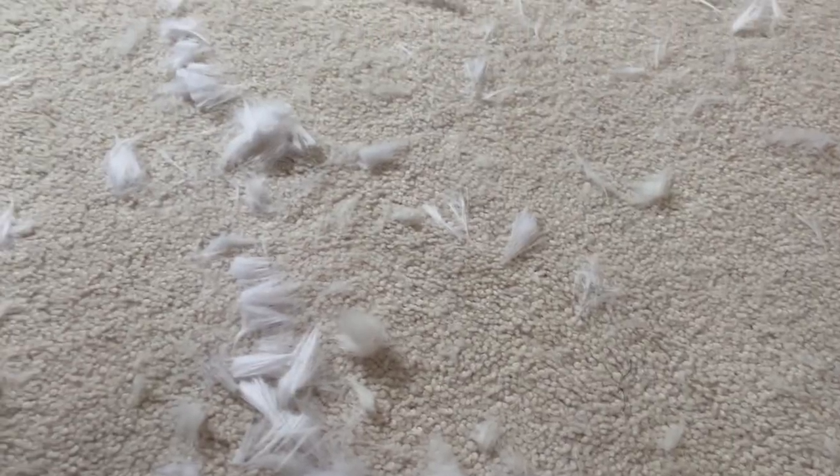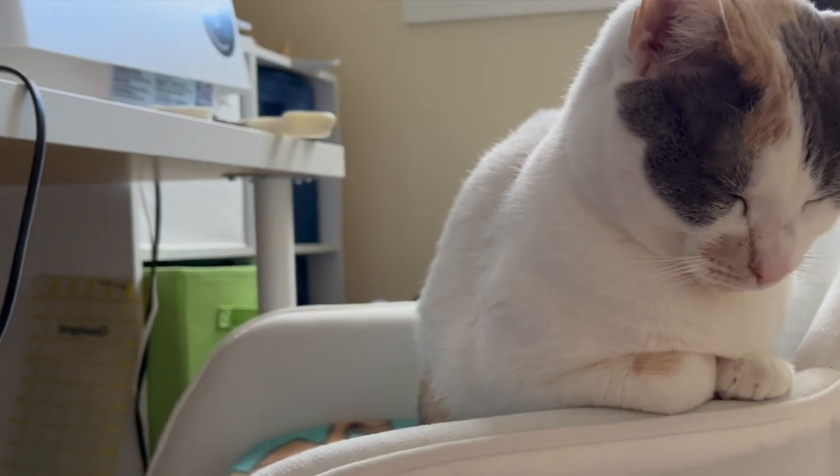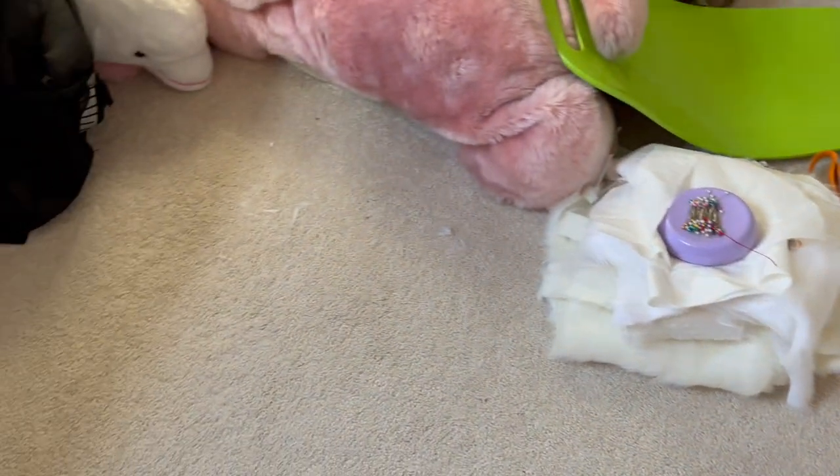For some of these pieces where you had to fold them over, because the faux fur is so thick, I just cut out one half and then used lining instead. It was very very messy but I did eventually get everything cut out as far as fabric and lining go.